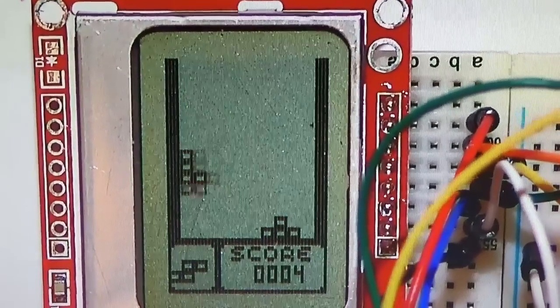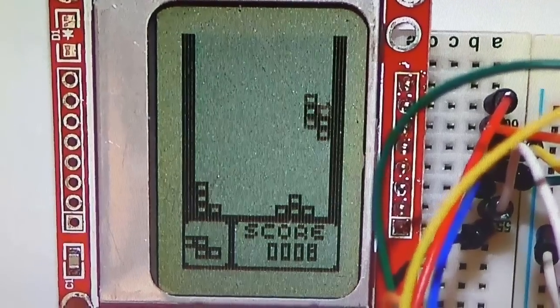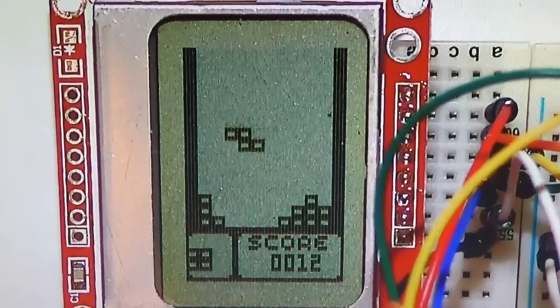It does make sounds — you just can't hear them. Each of the pieces is made up of four little blocks, and that's just how Tetris works. They're all made up of four blocks.